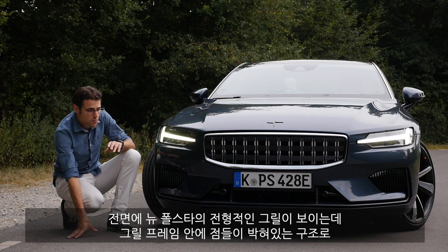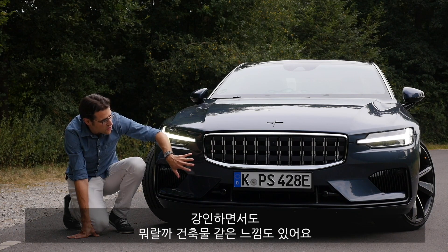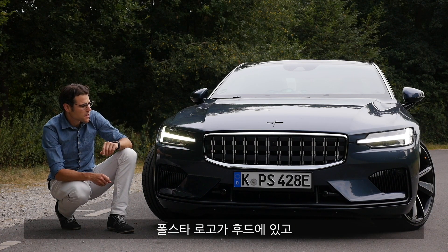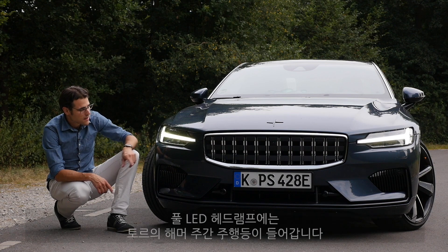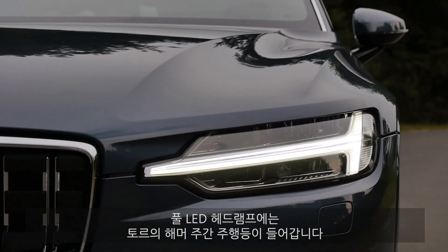Here in the front we can see the typical new Polestar grille with this dot structure, pretty strong — looks a little bit Tektron-like. With the Polestar logo and a beautiful color here today, definitely a very Scandinavian stylish design look. Then the Thor's Hammer LED daytime running light together with the full LED unit right here.